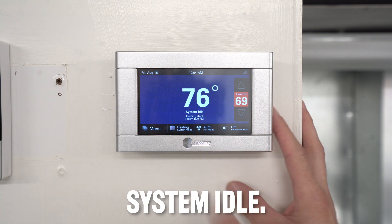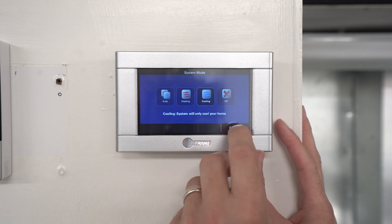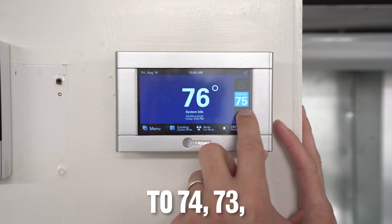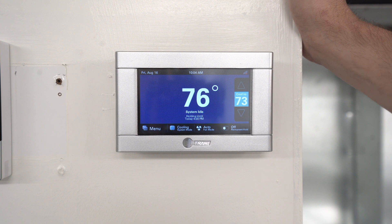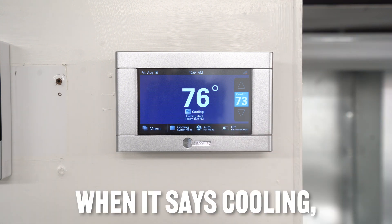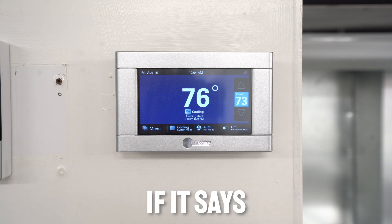It will show you the system status — if it's running it'll say 'running,' and if it's just sitting idle it'll say 'system idle.' Let's go to cooling. I'll click cooling, click done, and bring it down to 74 or 73. It'll say 'system idle,' then it'll say 'cooling' when the system's running, or 'heating' if it's heating.